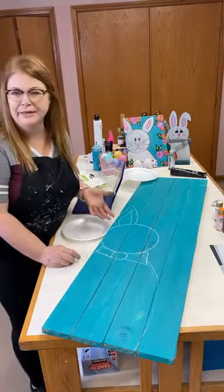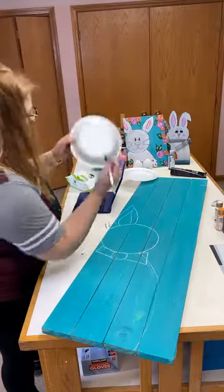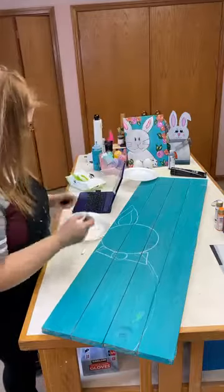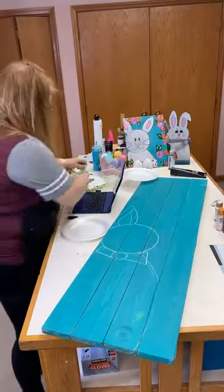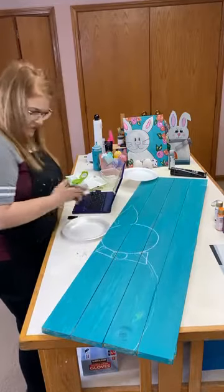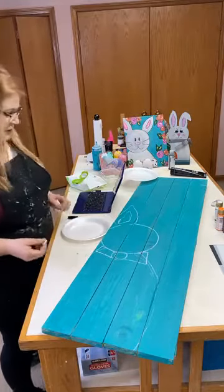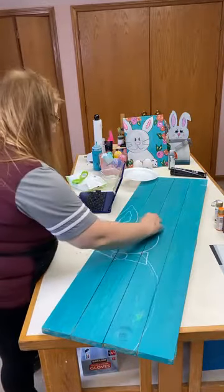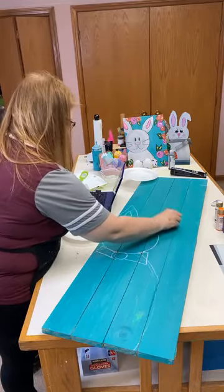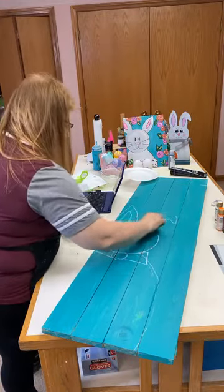Bunny ears are kind of like flower petals — they're just curved lines. You're going to do a frown and a smile and you've got it. I'm going to go in and make a little wavy line for the inside of his ear. This ear is going to flop a bit, and I'll do most of it with paint.